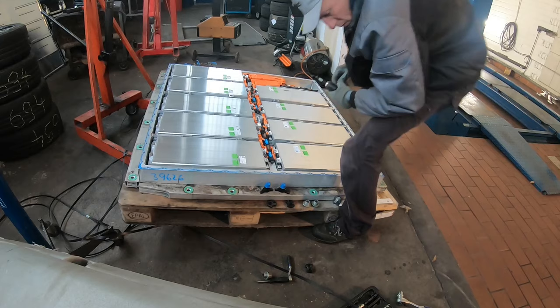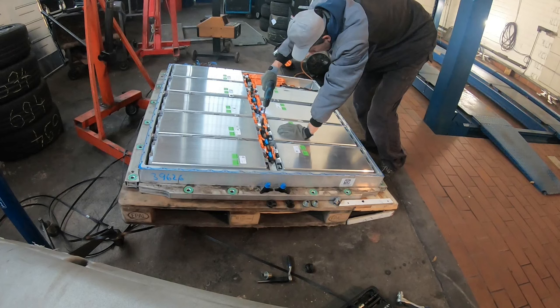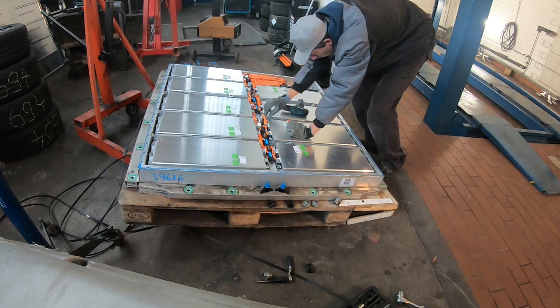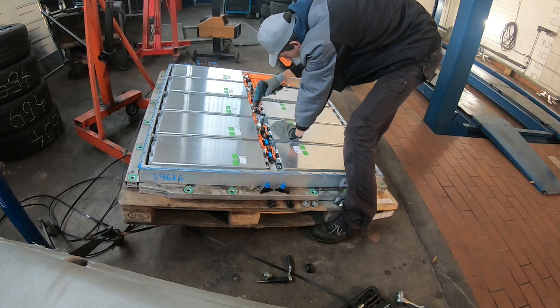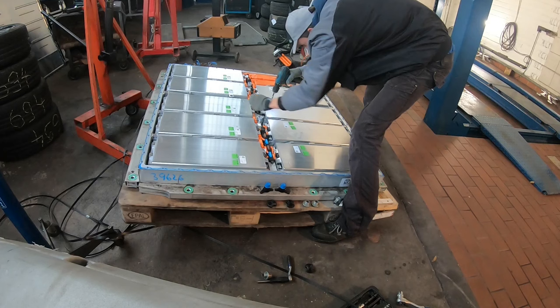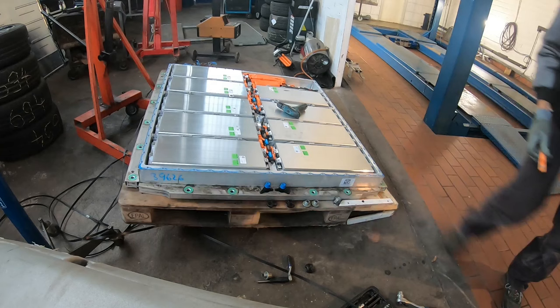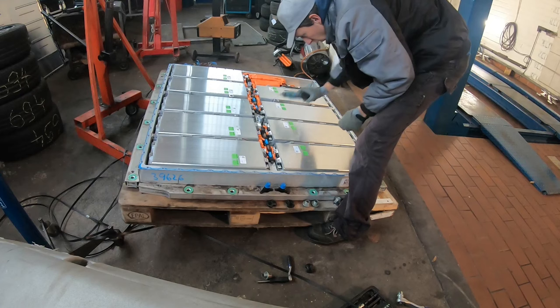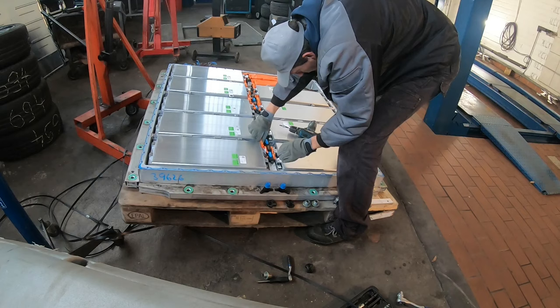I've removed the bus bar that connects the right and left half first, because that already diminishes the voltage from 450 volts down to 250 volts. You can see me work my way forward to further diminish the voltage. I think a greater danger is short circuits — on a less well-designed battery pack it's possible to drop a tool in there, and that can short out battery terminals which can deliver around 10 kiloamps.